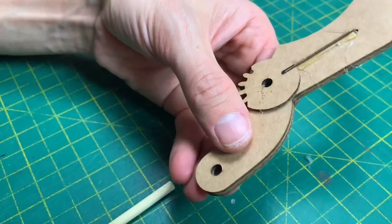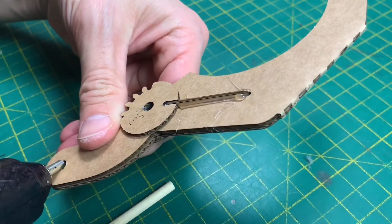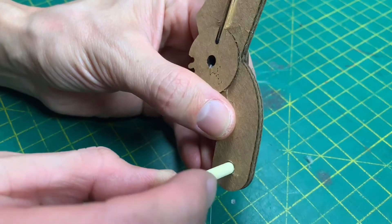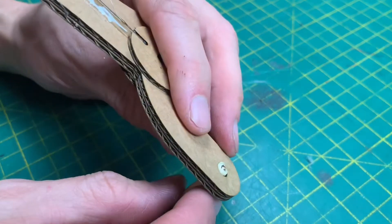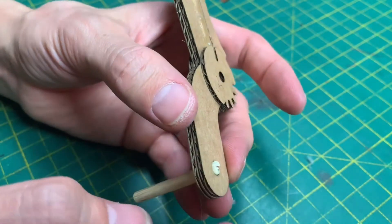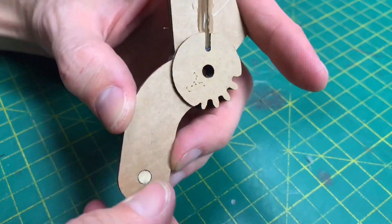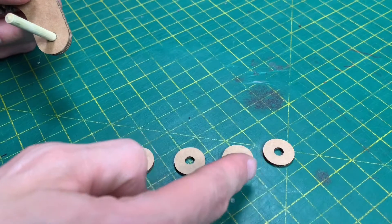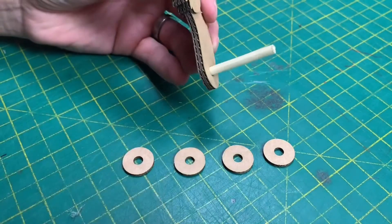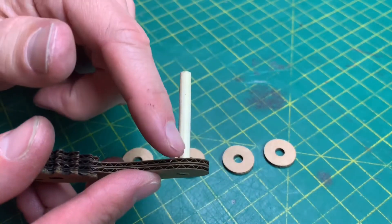Pop a little bit of glue in — making sure this is the top side — a tiny bit of glue in there, insert your stick, and twist it to smear the glue around. If there's any glue on the back side, either wait for it to dry or wipe it away. Now take the last of these four cardboard circles — they're all going to stack up on here and we're going to glue them in place to give this some support, as it's a bit wobbly at the moment.